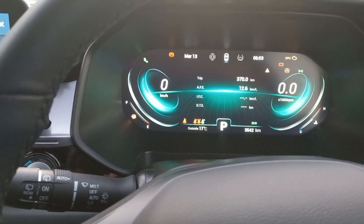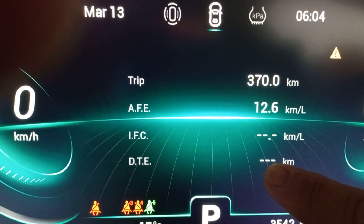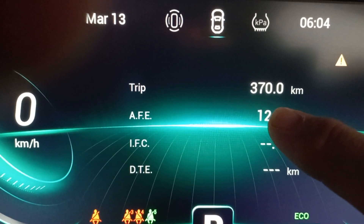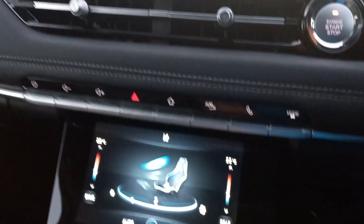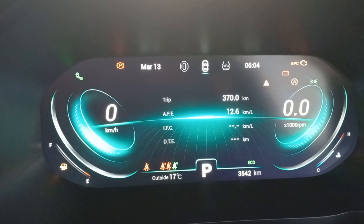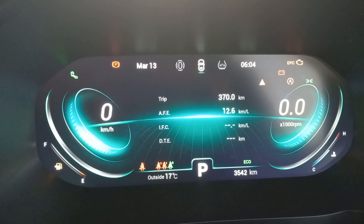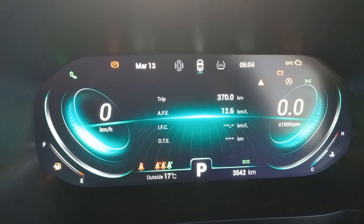We drove down to Secunda to visit family — my uncle is leaving for America to start a new church. When I left, the distance-to-empty showed 270km. As you can see, it's now 370km. My average fuel consumption was 12.6L/100km. I drove in eco mode the whole time with the aircon on at setting four for myself and my wife. We had adaptive cruise control and lane warning — literally everything set on.